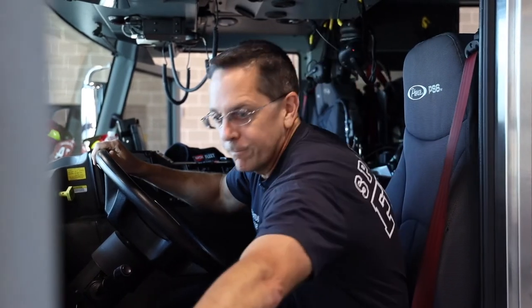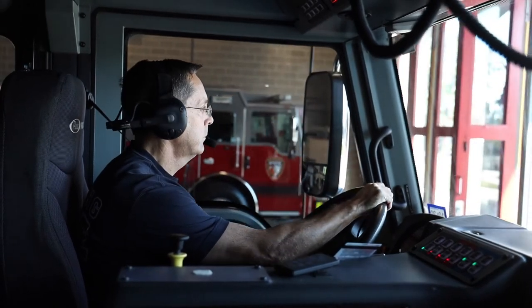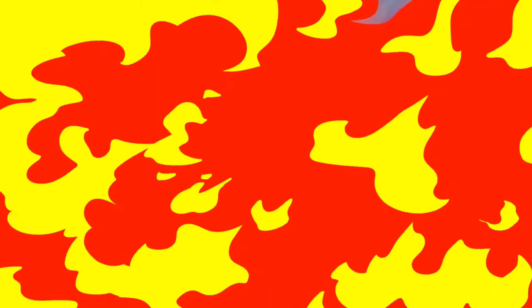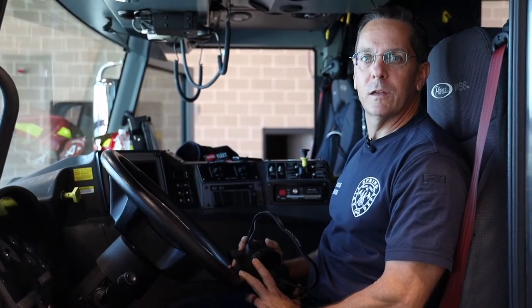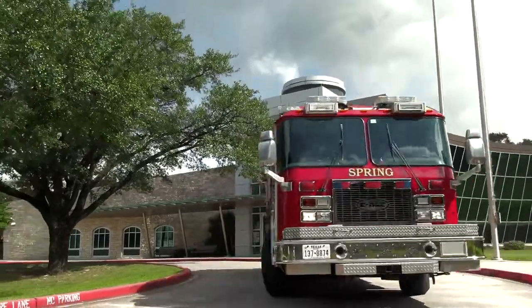Now that you've had a full tour of the truck, let's go for a ride. It's important to remind your parents that if they hear a fire truck or see one coming up behind them, to pull to the right side of the road and slow down or stop so we can get around them.